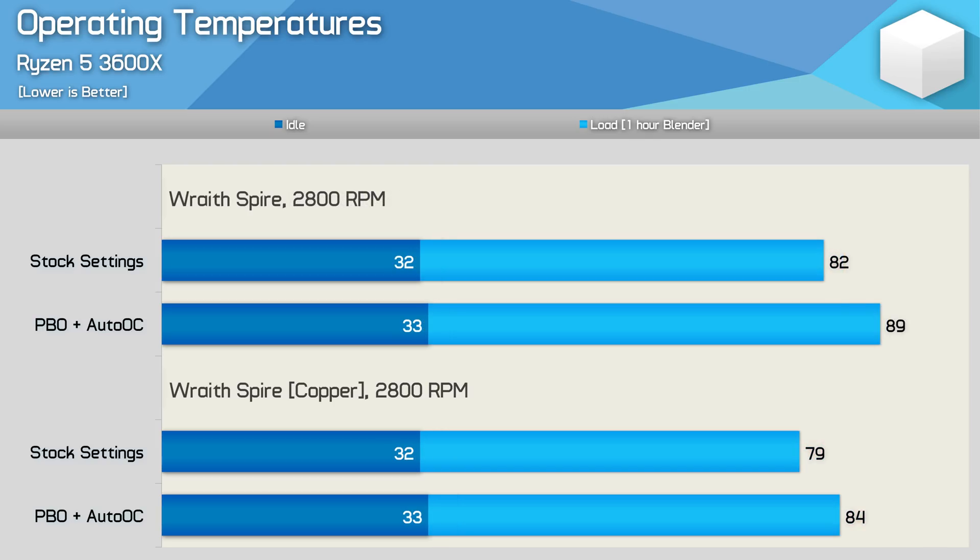Comparing the new and old models with the same quiet 2800 RPM fan, the copper model is 3 degrees cooler out of the box and 5 degrees cooler with PBO enabled. So in terms of cooling performance, the new Wraith Spire is very similar to the older model, but to achieve that similar level of performance AMD had to ramp the fan speed up quite a bit, making the cooler much noisier. When we equalized the fan RPM on both heatsinks, the copper cooler was around 3 to 5 degrees cooler depending on the settings.